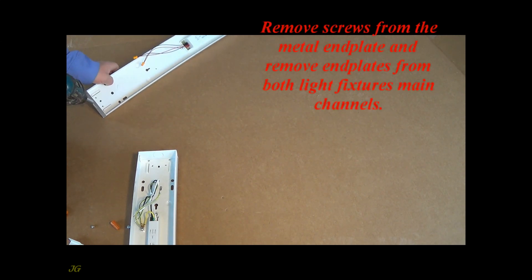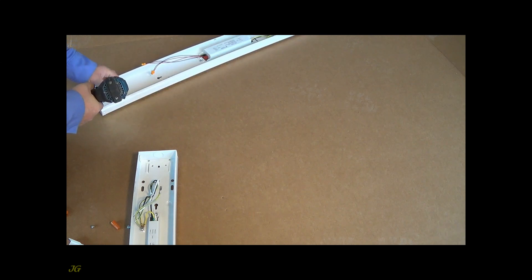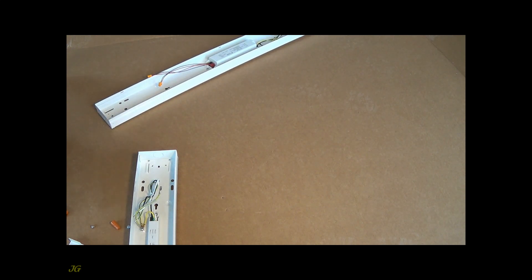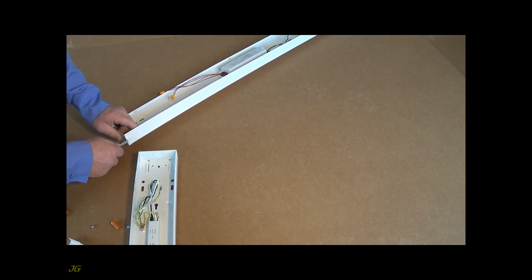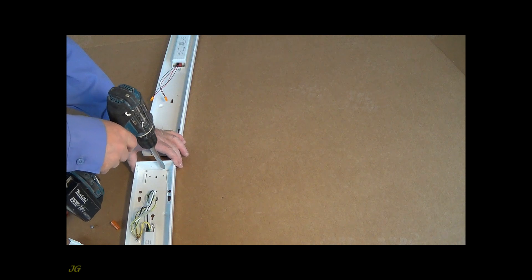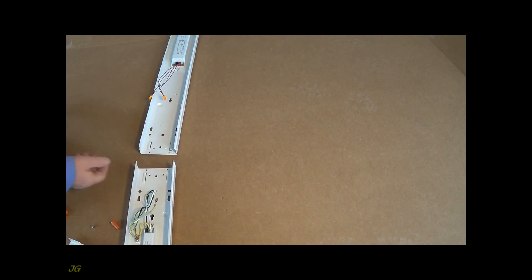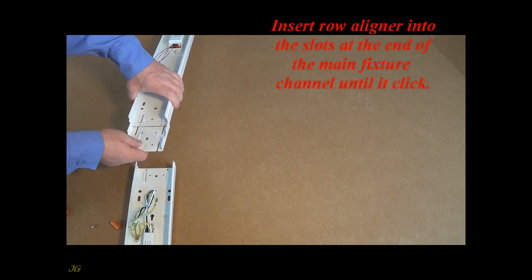Remove screws from the metal end plate and remove end plates from both light fixture's main channels. Insert the row aligner into the slots at the end of the main fixture channel until it clicks.